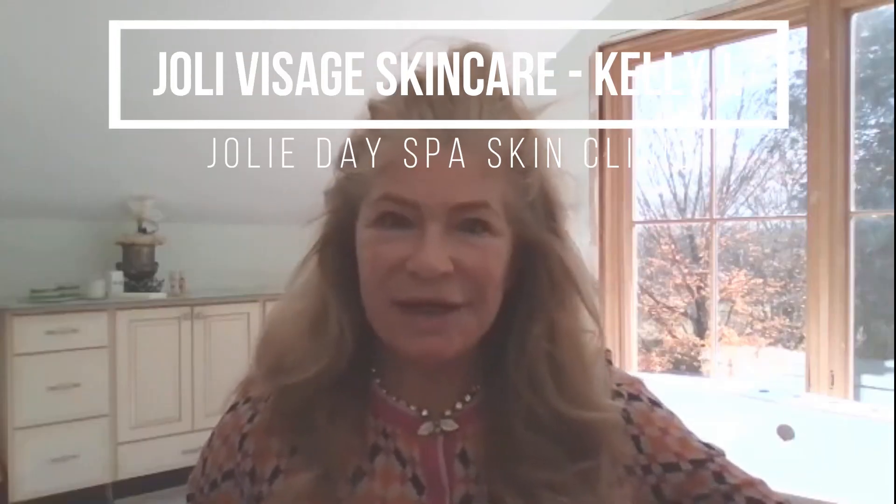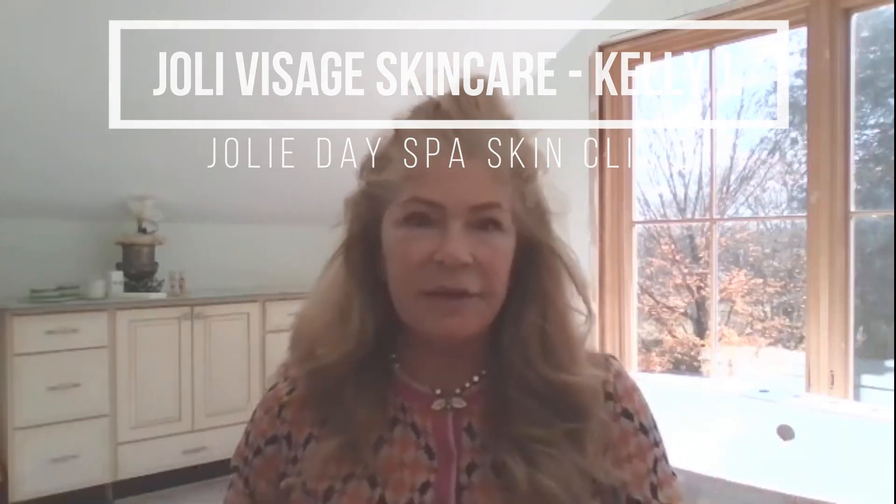Hi everyone, Kelly J, founder of Jolie Visage Skin Care. A really quick get-ready-with-me — I'm doing very simple makeup today just so I can get out the door and start my day. I'm going to apply our universal tinted moisturizer that is in production. It really provides great coverage, so I'm going to apply this all over my face and down my neck just to even out my skin tone.